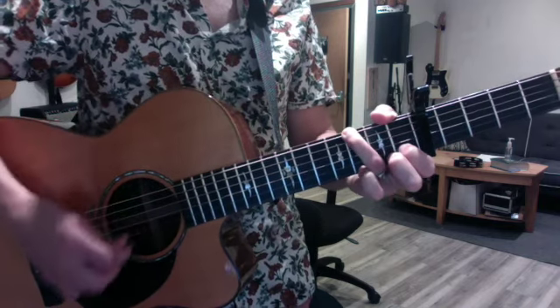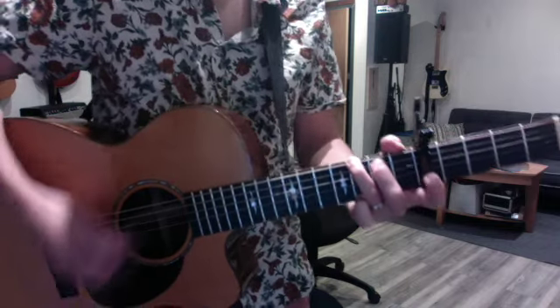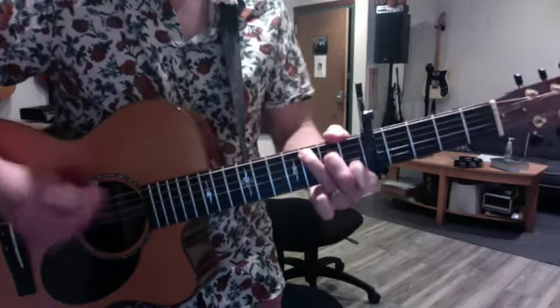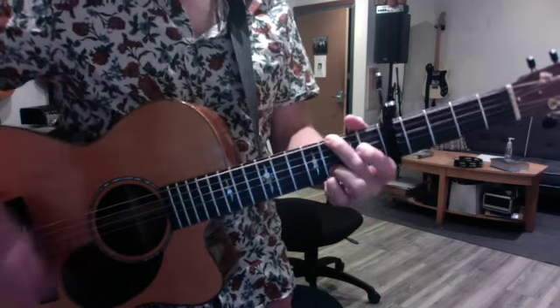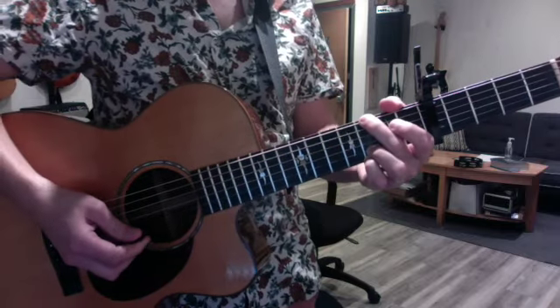So it's down, down, wait, down, down, up, up. So that's one way to do it.